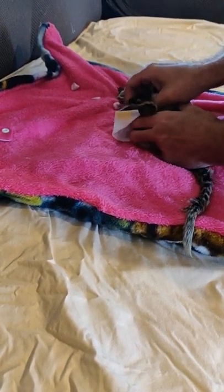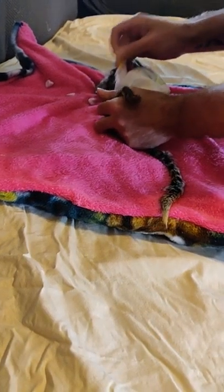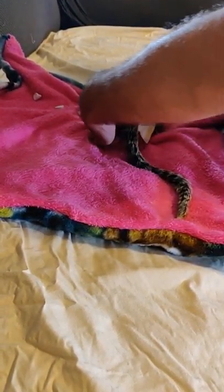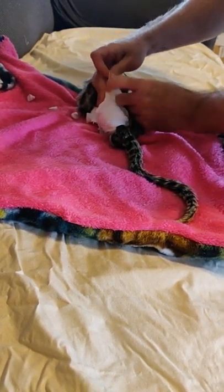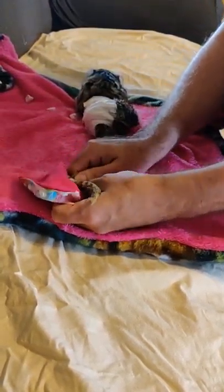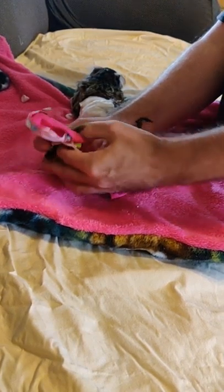Kick your leg out, baby doll. Kick your other leg out. Painless. Now we go for the diaper cover. I've let her go now — she's pretty calm, so I just work with the tail.